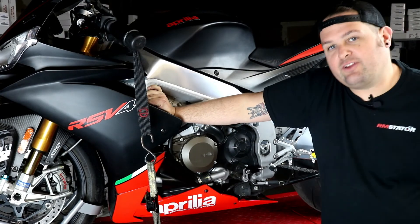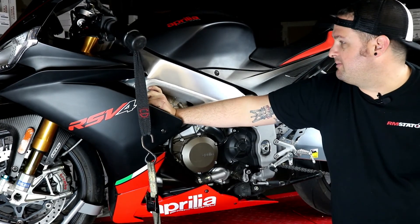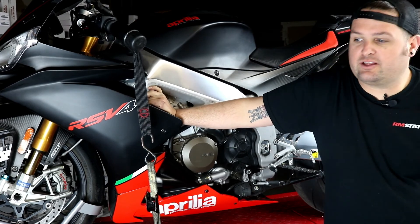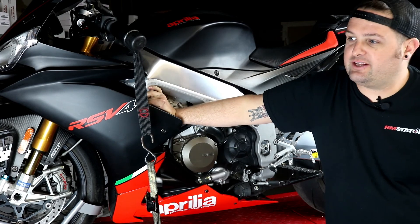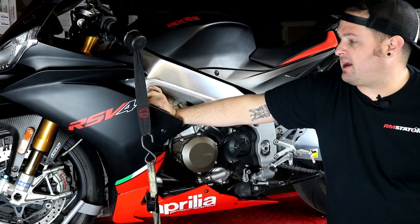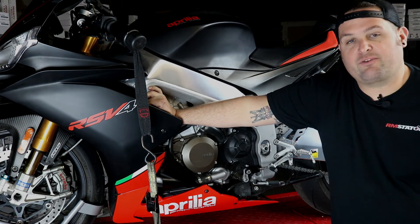Make sure to like our videos and subscribe to the RM Stator YouTube channel. We want to keep doing new installation videos — leave us comments and let us know what parts you'd like a video for. Let us know if you have any suggestions or questions; we're happy to help out. Always check out RMStator.com for our latest products and information.